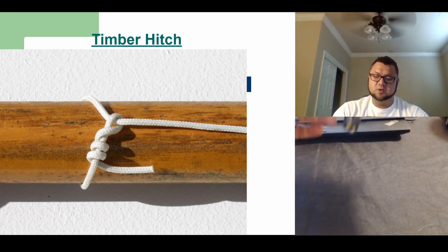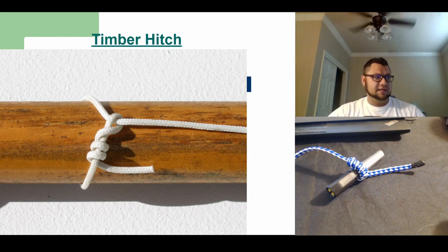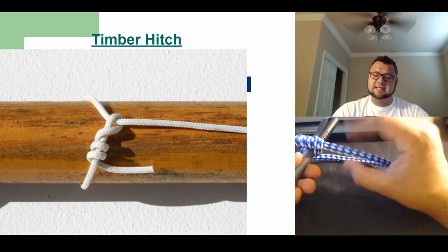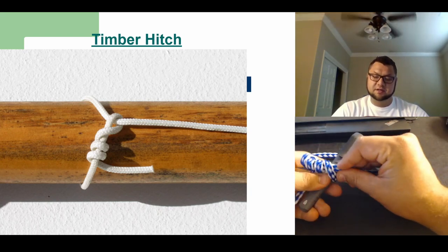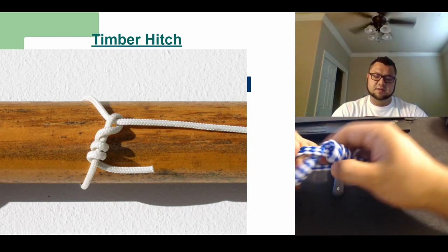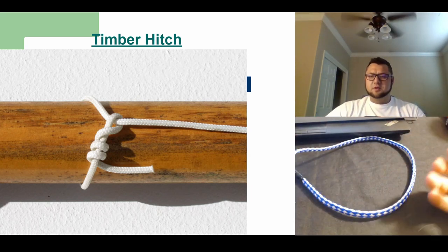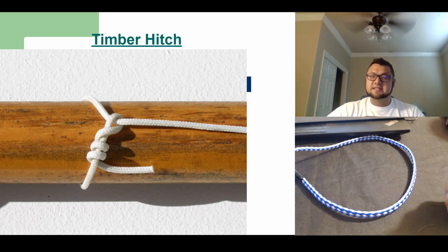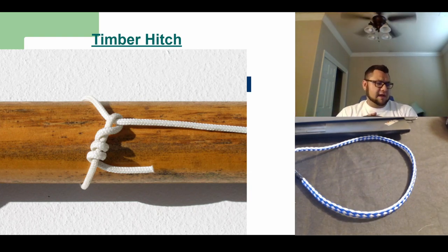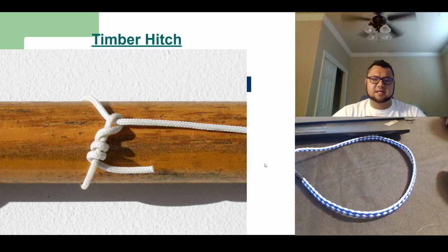The cool thing about the timber hitch is the whole idea is to be able to pull a heavy load. If you're pulling something repetitively all day — say timber or logs — you don't want to sit there and untie this knot all day. The second that you let off pressure or go the other direction, you can push in here and wiggle it, and it comes really loose — the whole knot just wants to fall apart. You don't want it to randomly fall apart, but you want it to come undone easily when you are taking stuff apart. A lot of us will tie stuff down in the back of a truck and we don't want to pull out a pocket knife every time — we want to just be able to untie the knot really easily.